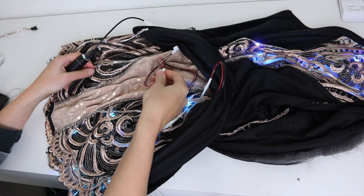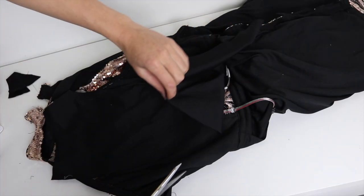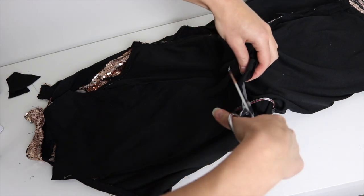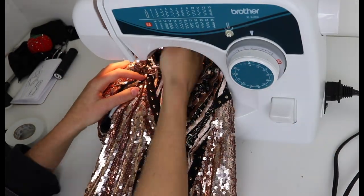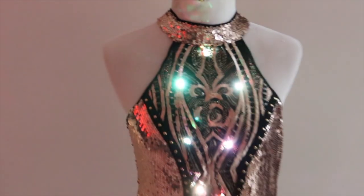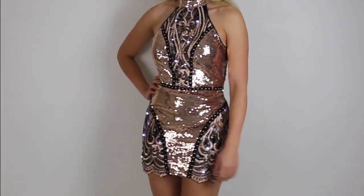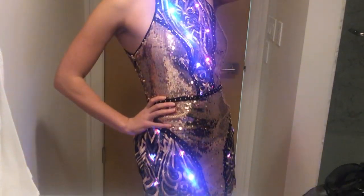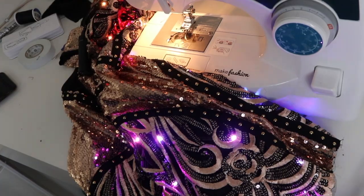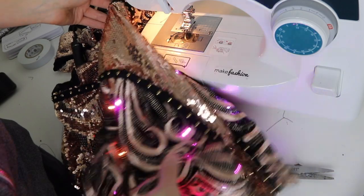I will sometimes make dresses with a detachable lining so that they can be removed and washed. This definitely takes up a lot more sewing time, so it really depends on how many times you plan on wearing the dress. The end result is a really fun dress that looks striking whether the lights are on or off. This might be a little bit extra to wear out around town, but if I was a Vegas performer this would be perfect. I hope that seeing how easy this is can inspire some of your own upcycling fashion technology projects.